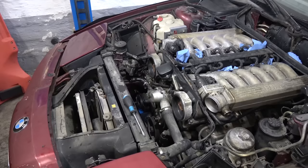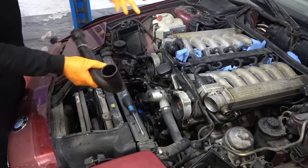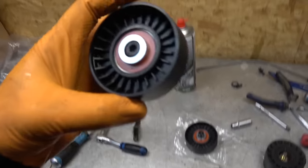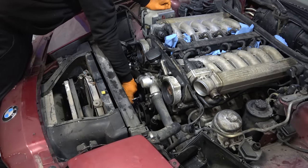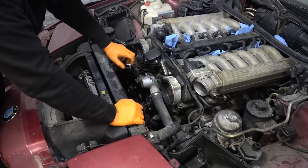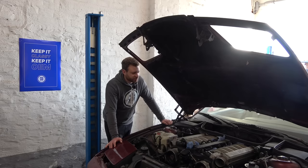New OEM thermostat going in — first clean up the housing, run it through water. New thermostat with the O-ring on the outside, then the housing. No need to use sealant here whatsoever — let the O-ring do its job. All coolant hoses on this car need to be replaced after 30 years, but for the purpose of getting it running first we'll reuse the old ones. All pulleys are shot — here are the new ones with Nachi Japanese bearings; great experience with these. At this point I'm not putting the belts back yet, because I want to start the car for the very first time without anything attached and just hear how the engine sounds.